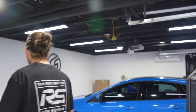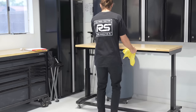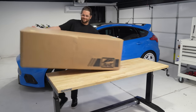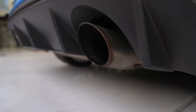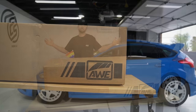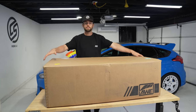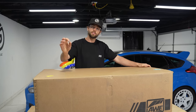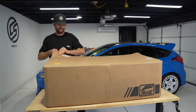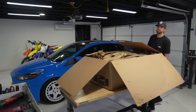Today is Focus RS exhaust day — let's get it. We balled out: AWE Switch Path exhaust with a wireless remote. If you're looking for this exhaust, the track edition, or touring edition for your Focus RS, check out karmaspeed.com. We're growing the parts business and I need your help. Let's get ready to open this — it's a big box, so big I don't think the table is a good idea.